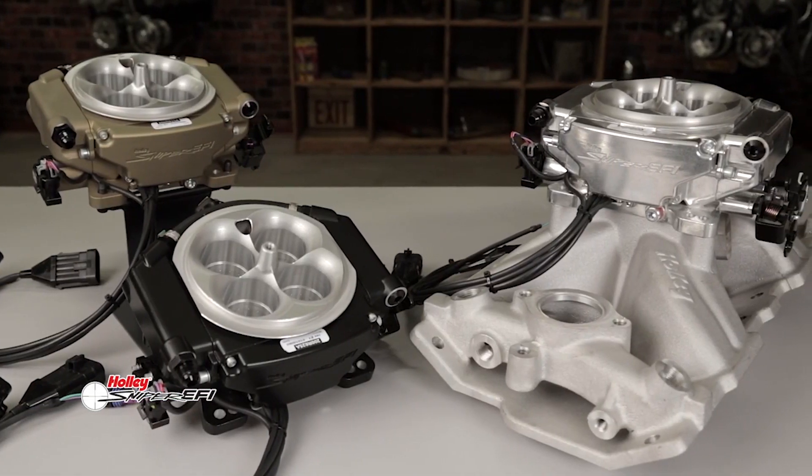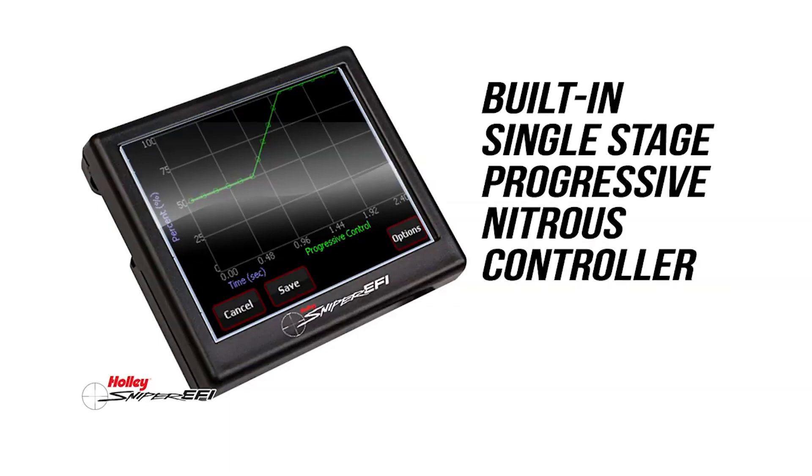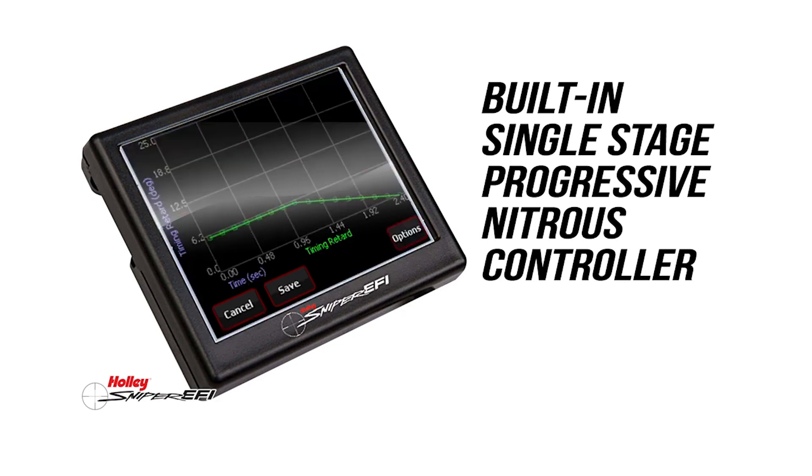For nitrous racers, it supports wet or dry nitrous applications. Also set up through the Sniper EFI software at first, the single-stage progressive controller can be adjusted through the handheld touch screen. Easily set up lean and rich air-fuel ratio cutoff points. Timing retard can be RPM or time based, all adjusted from the handheld touch screen display.